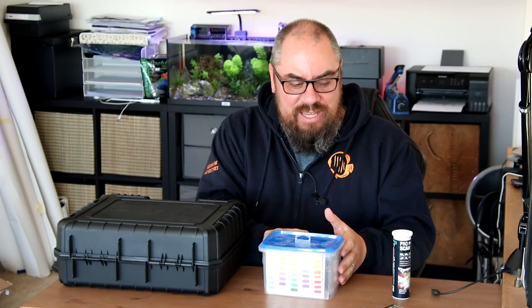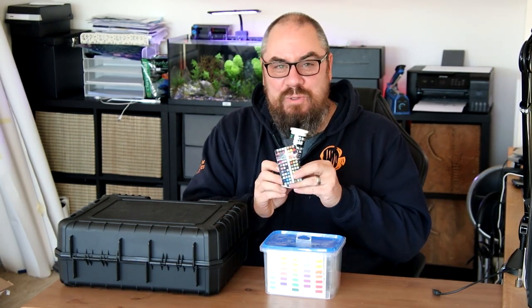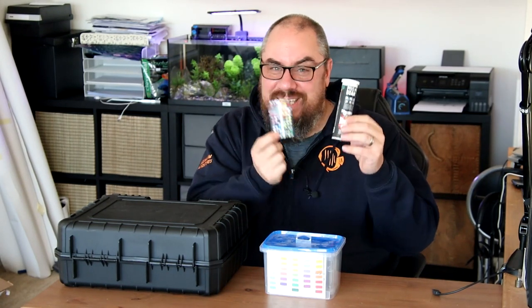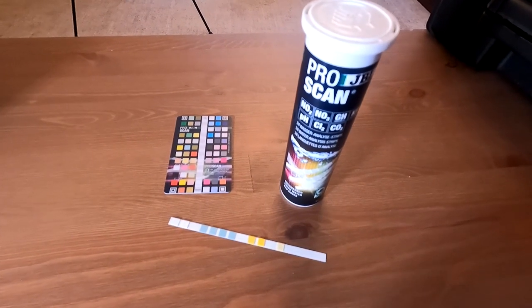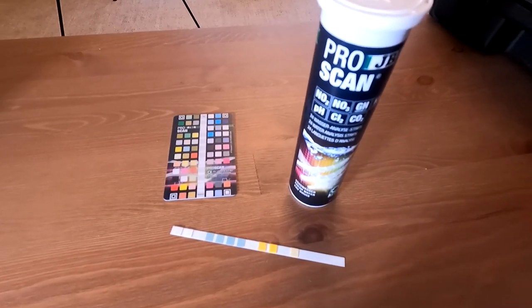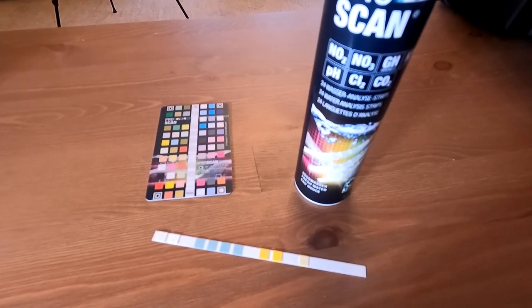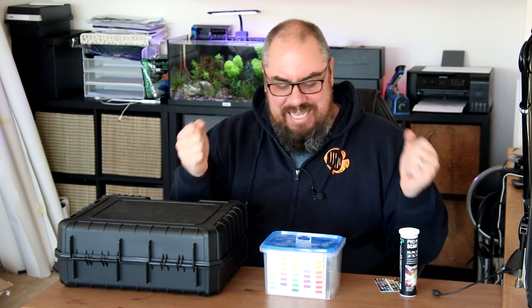Traditionally you have your dip tests. In this case I've got the JBL Pro Scan, where you dip a strip into water and compare it to a chart. I really like the JBL Pro Scan — there are other similar ones around. You take the strip, hold it against the card, scan it with your phone and it spits out some numbers. Simple, quick, easy — love it.